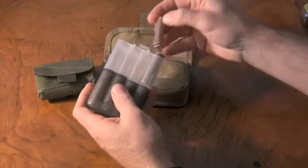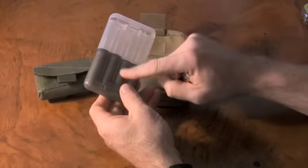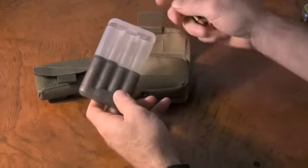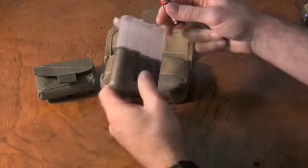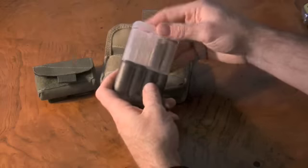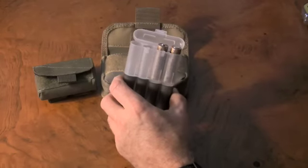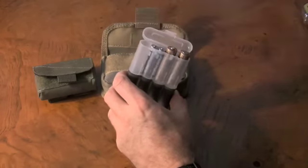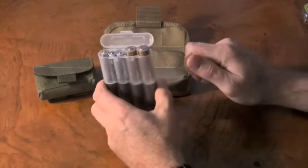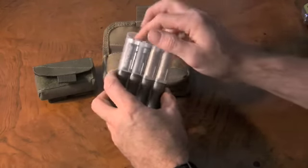One of their suggestions is that you can carry fresh cells in one and then pack out spent cells in the other, whichever way you want to assign those. I'd mark them if I were doing that. Or you can carry up to eight all at once. You can also fit some AAAs into the same space — you can get three AAAs into the same space as two AAs.